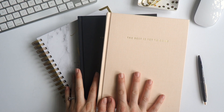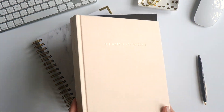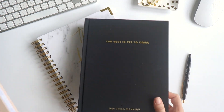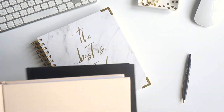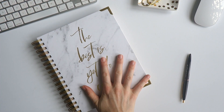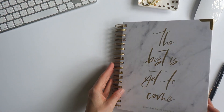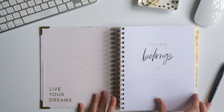Our horizontal layout comes in three different planner styles: the blush, the black lay flat, as well as the white marble coil. I'm going to show you in the white marble coil how I like to set up the weekly layout.